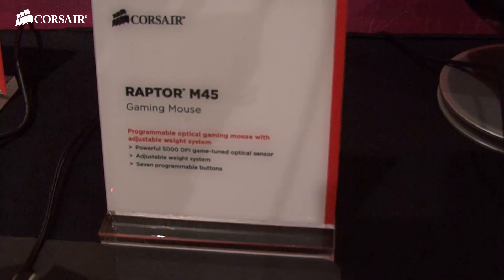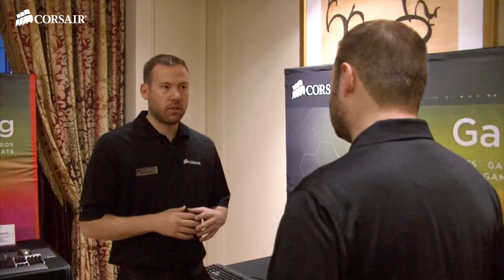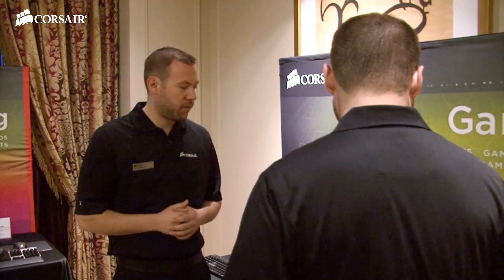We also have a new mouse — the Raptor M45 optical gaming mouse. It has a 5,000 DPI PixArt PMW 3100 sensor. This is going to be the next evolution in optical sensor technology, featuring some of the latest sensors available on the market. This mouse is going to look very similar to the existing Raptor M40 optical gaming mouse, but we've done an upgrade with the optical sensor and also some of the software that comes along with it.